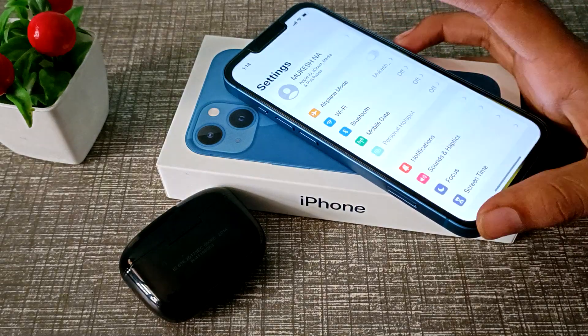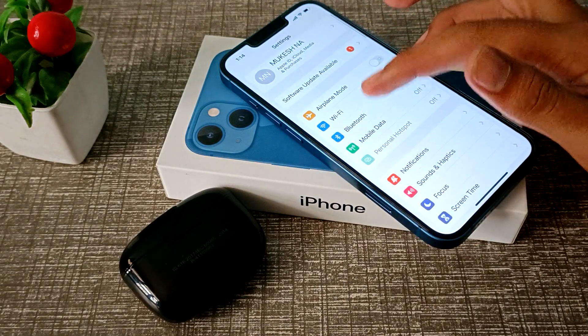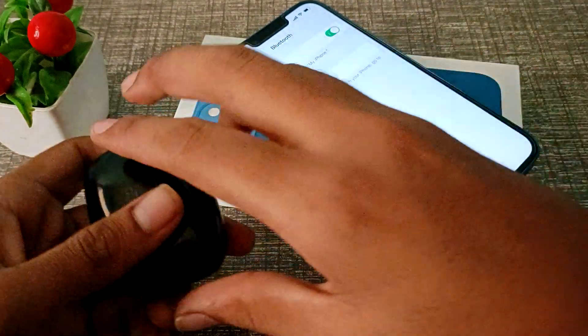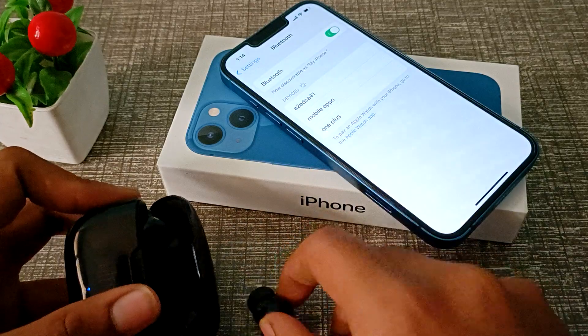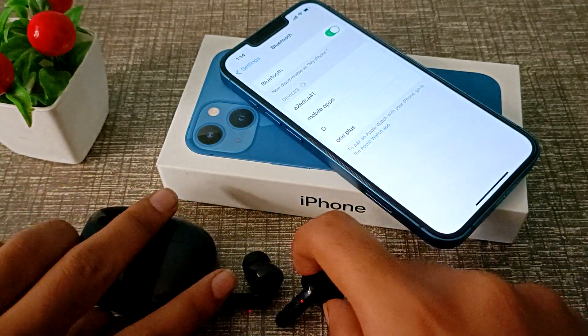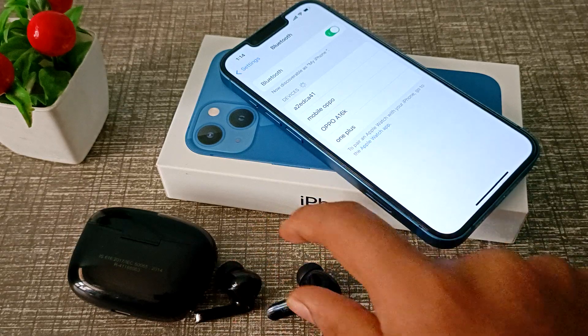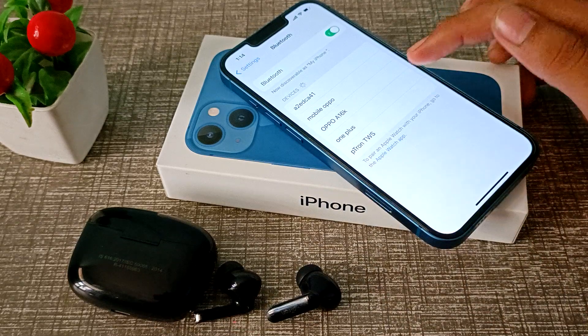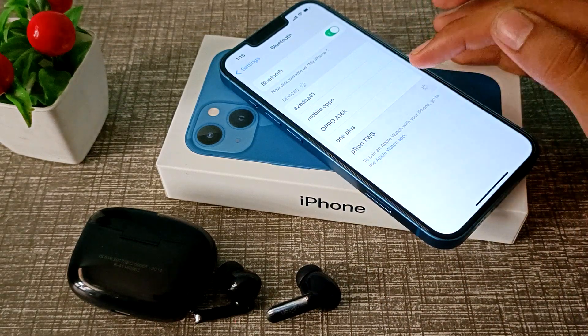First of all, open your phone's Settings app to connect the earbud. Then click on Bluetooth and turn your Bluetooth on. Take out your earbuds and click on your earbud name. As you can see, the Piton TWS earbud name appears, so click on it.